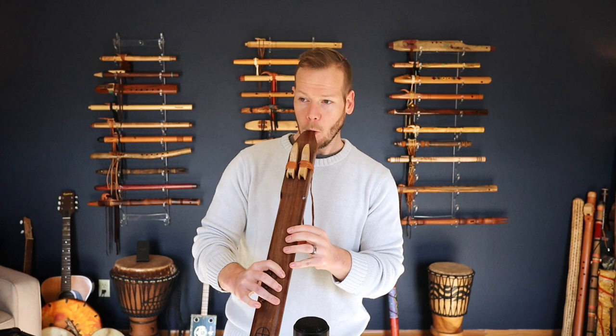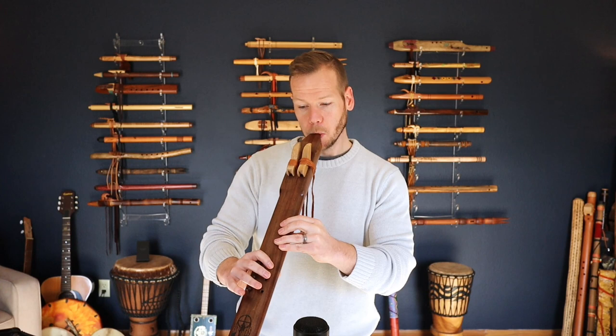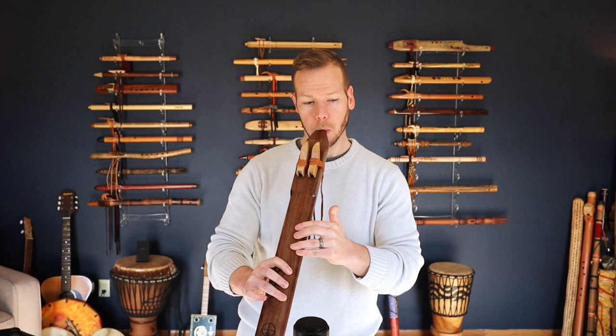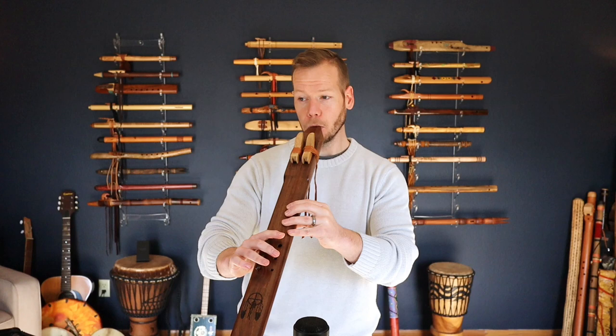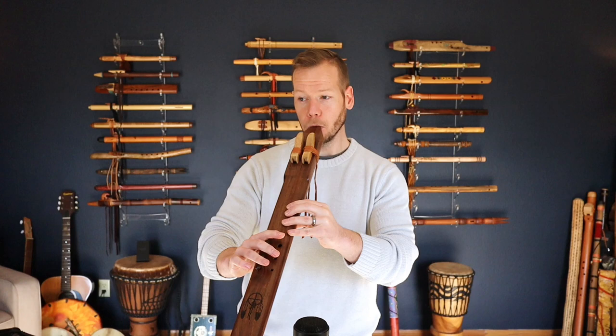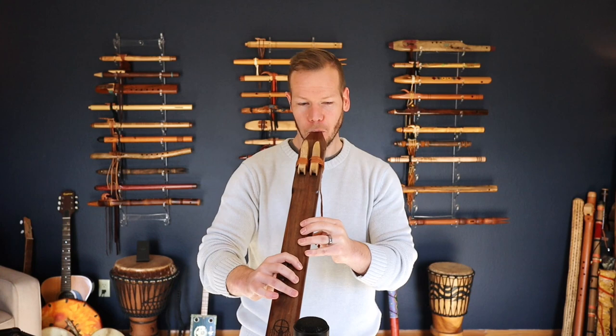Here's the D — I'll play it as a single flute first, then with the drone. Got a little lost in that one, but good. This one's made from walnut by Dustin Selva of Elemental Flutes.